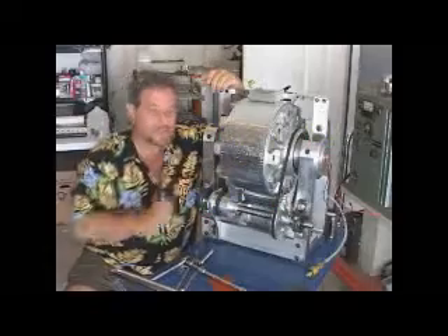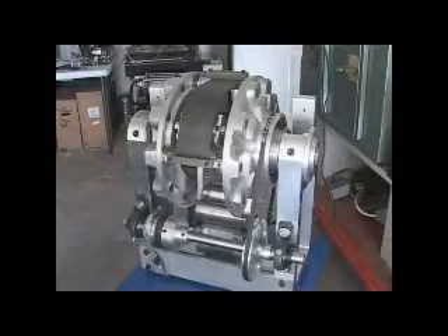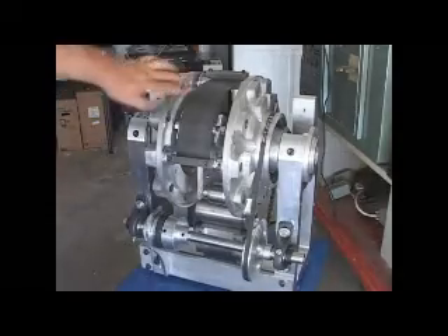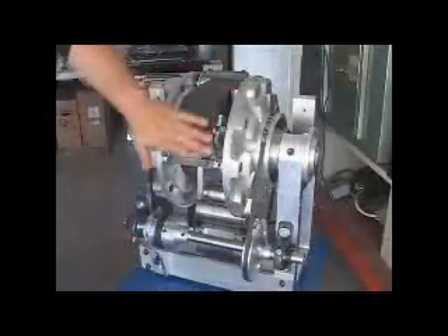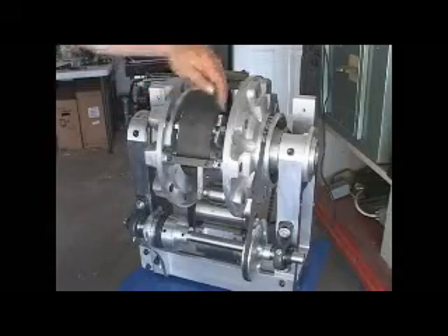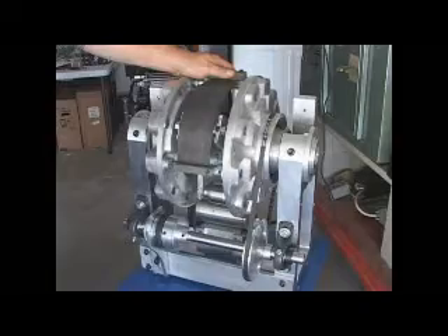I'm Howard Latofsky. This is the nitinol engine. Here's a shot of the engine with a small piece of nitinol right here, which has been shape-set in a shape-setting oven to form the arc of the circle. And it is resting against one of the roller assemblies, like down here.